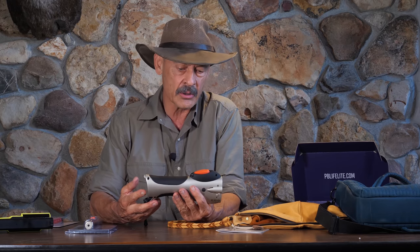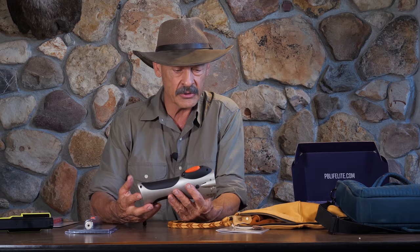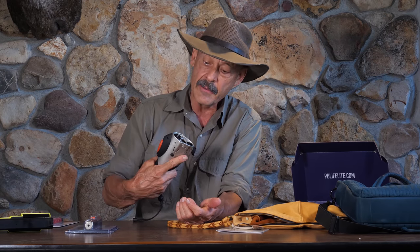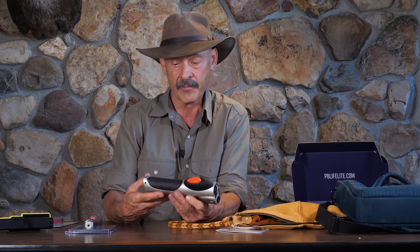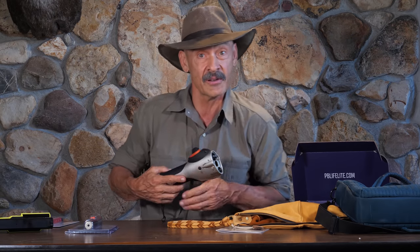It weighs about a pound and a quarter — maybe 20 to 22 ounces at the most — so it's fairly substantial but not onerously heavy. I think we're ready to go outside and give it a test drive. This could be a unit I'd like my wife and daughters to carry, and I might even want one myself.